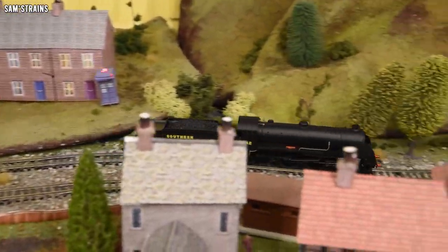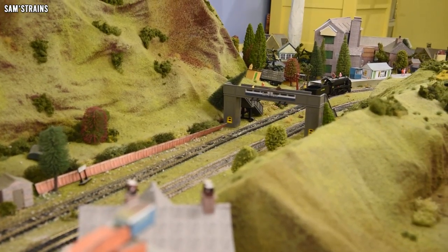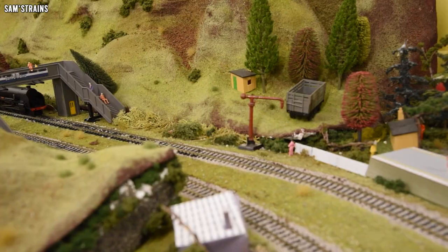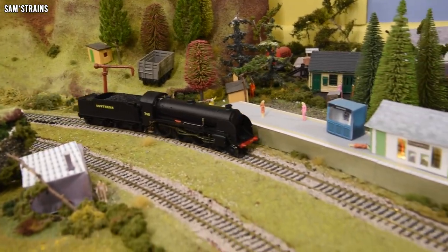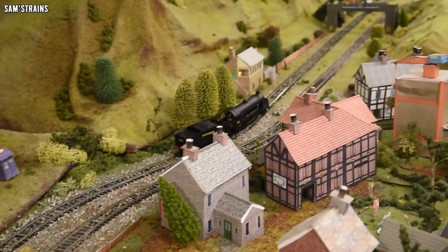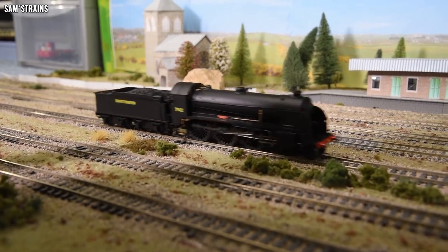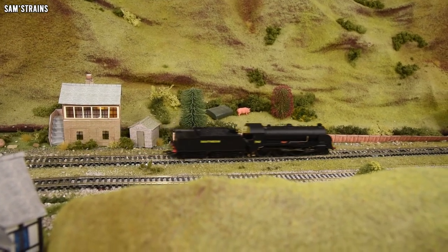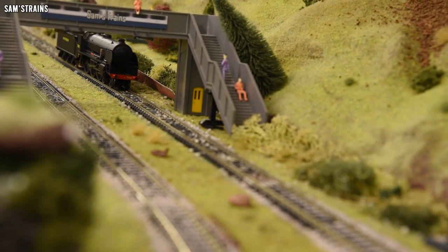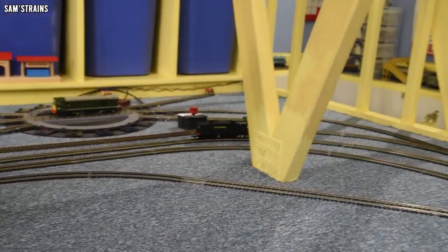That's speed 50 — fairly speedy, which makes the crawl even more impressive. These locos were pretty fast in real life — 90 miles an hour was around the top speed — so it makes sense this isn't a snail. It's not slowing down on curves, not derailing, no problems at all. Very, very good news. I'll leave this to run for 30 minutes in each direction and then we'll come back and see if all is still well.